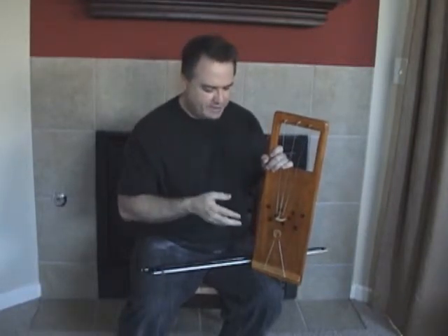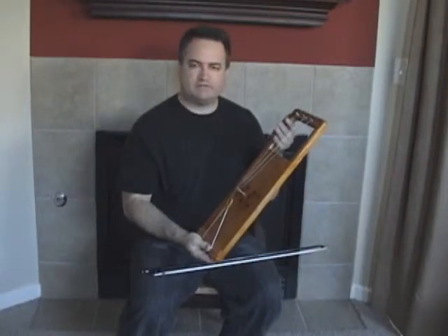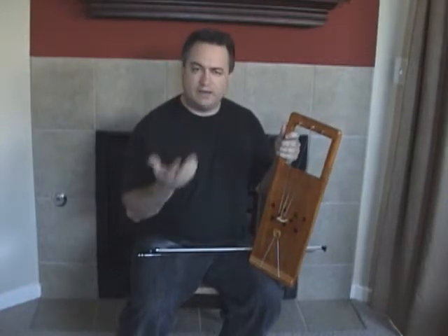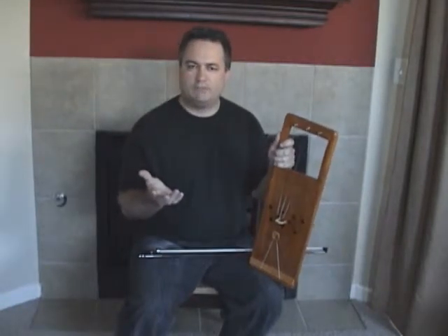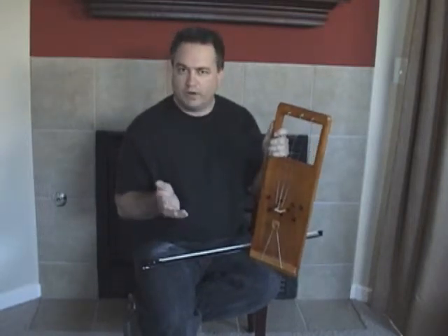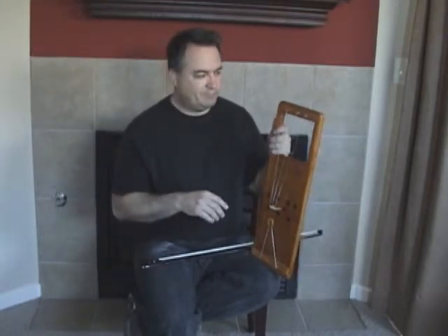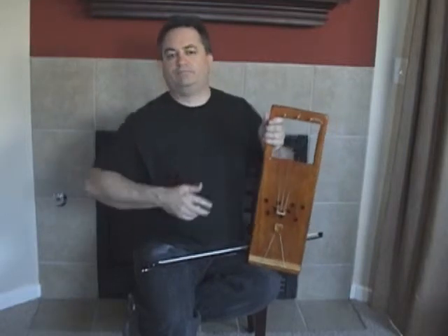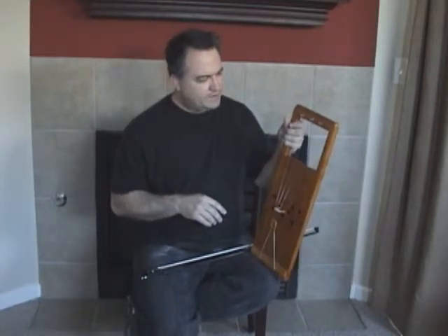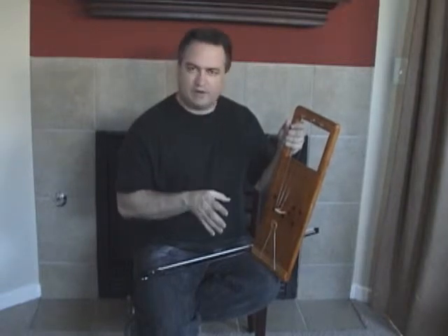I think there's a problem there in that the fingers have a tough time reaching the string when fretting. Any johiku makers, if you happen to watch this video, please let me know what I did wrong or maybe give me some rough dimensions to follow so I can try making another one. Anyway, I'm going to play it so you can hear how it sounds.